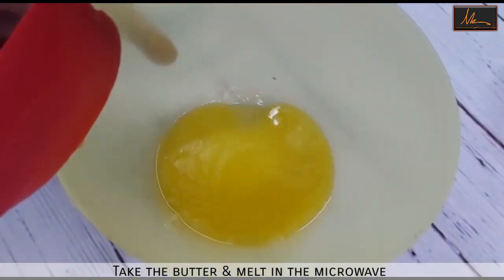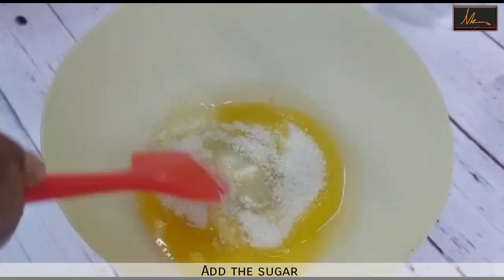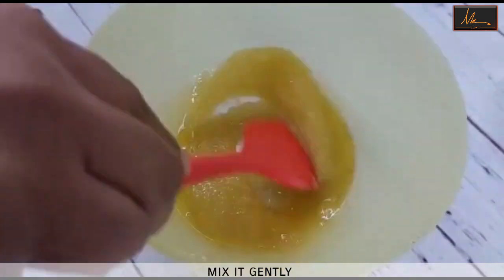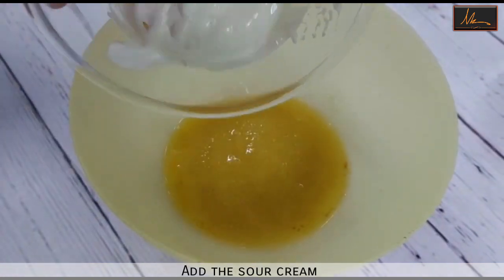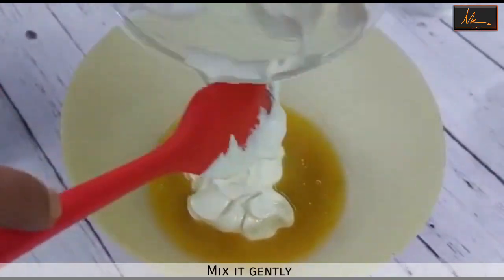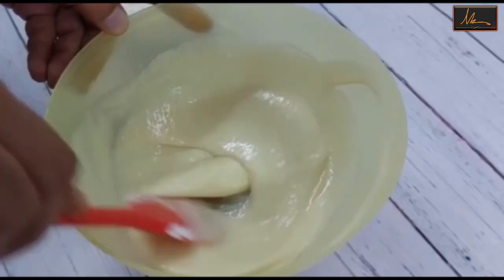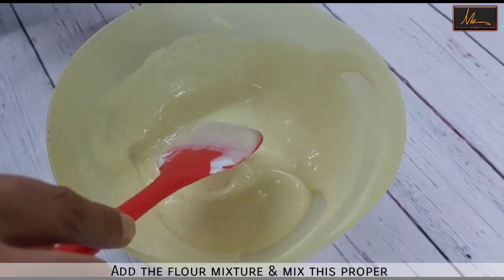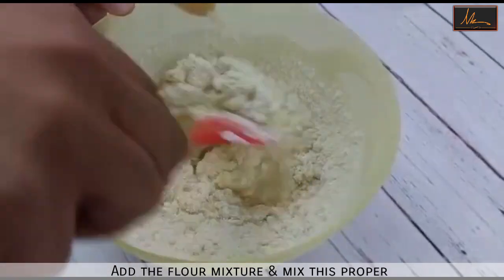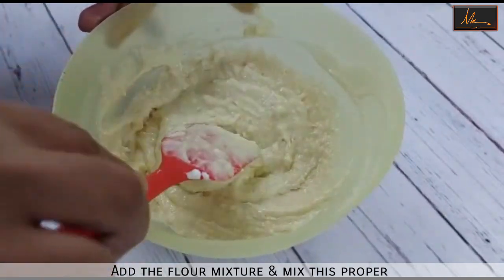I have taken the butter and melted it and put it in a bowl. To this I will add the sugar, the vanilla essence and the sour cream, and mix this thoroughly. Once this is mixed well, I will add in the flour mixture and gently fold it till we have a smooth batter. So now this batter is ready to be baked.